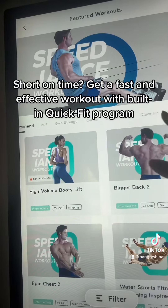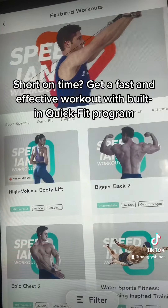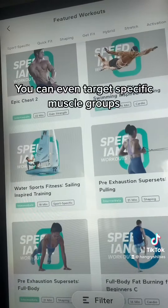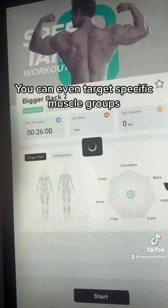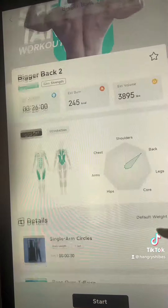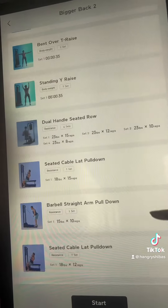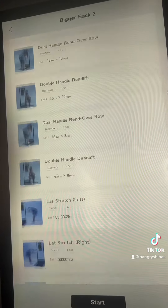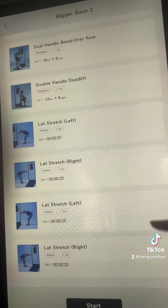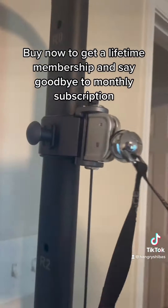Short on time? Get a fast and effective workout with built-in quick fit programs. You can even target specific muscle groups. Buy now to get a lifetime membership and say goodbye to monthly subscriptions.